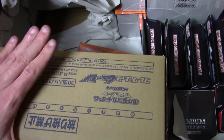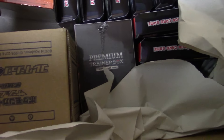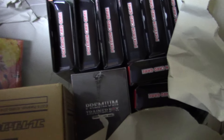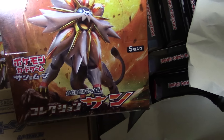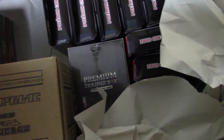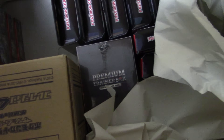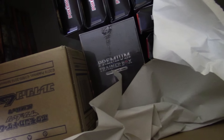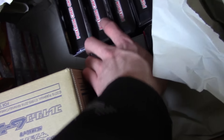Now we've got 12 boxes in this case of Collection Sun — you can tell the color is different. And here's your Collection Sun booster box. That's 13, 14, 15, 16, 17, 18, 19, and 20. There's 20 boxes of Sun and 20 boxes of Moon.